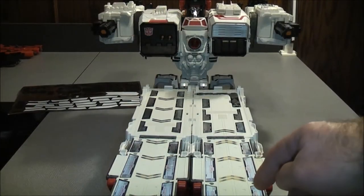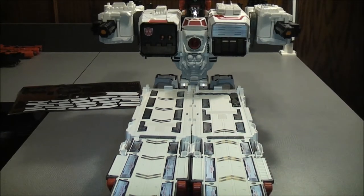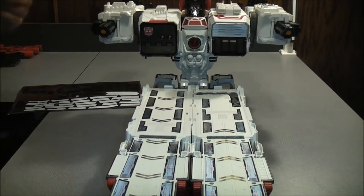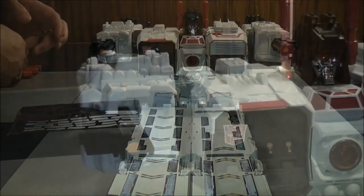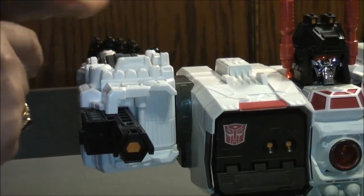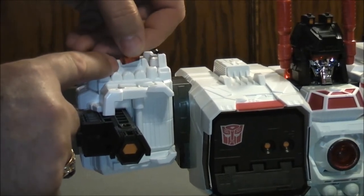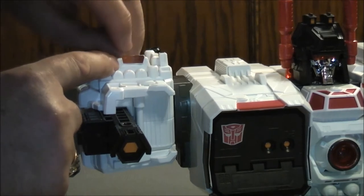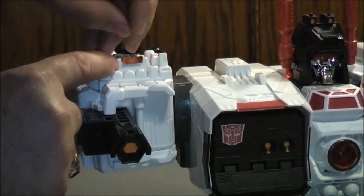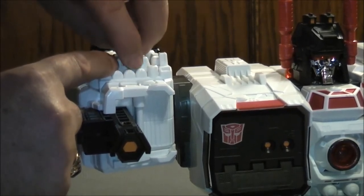Now we put the rest of the stickers on the legs or runway part of Metroplex, all along here on both sides. We're going to put on 36, 34, and 37. So 36 goes up here. I'm going to move the camera off for a closer look so you guys can see where the sticker is actually going. This is 36 — it goes right there. Really hard to get in there. I almost need tweezers to do that one. Like that — it fits like a glove.